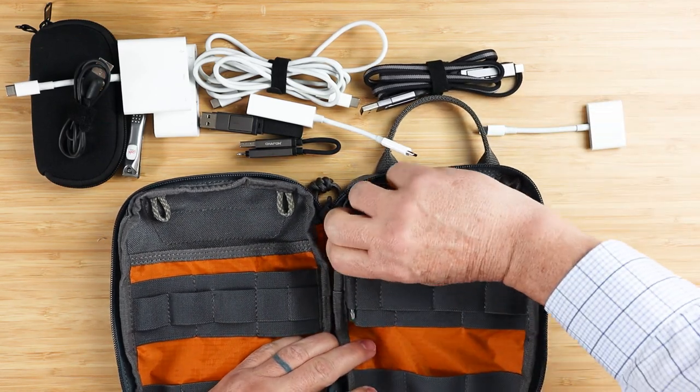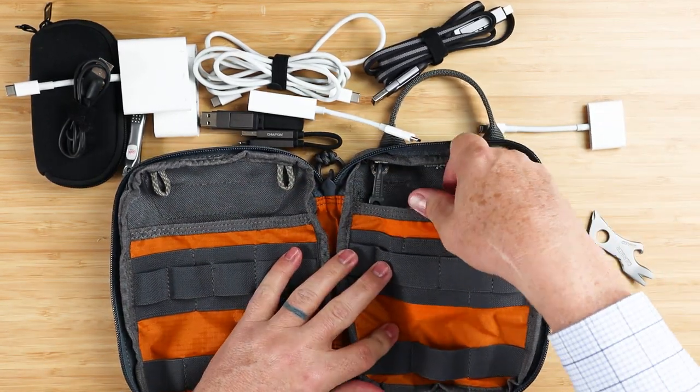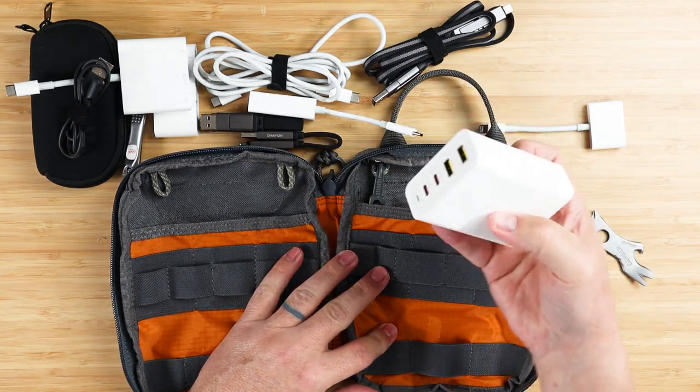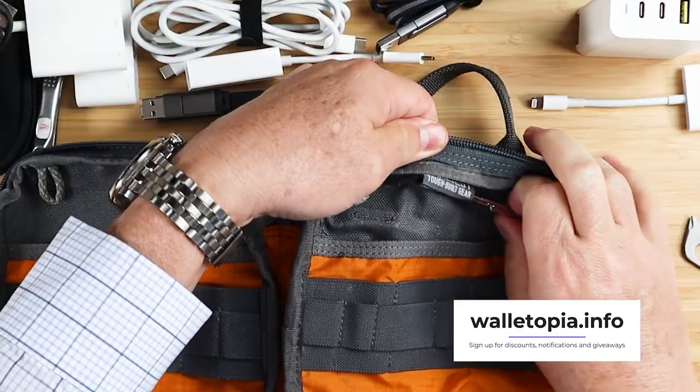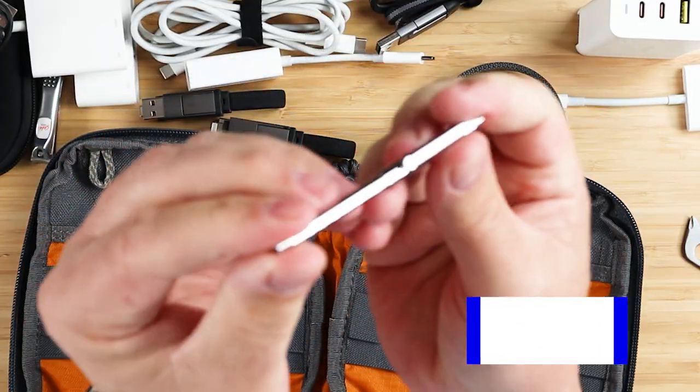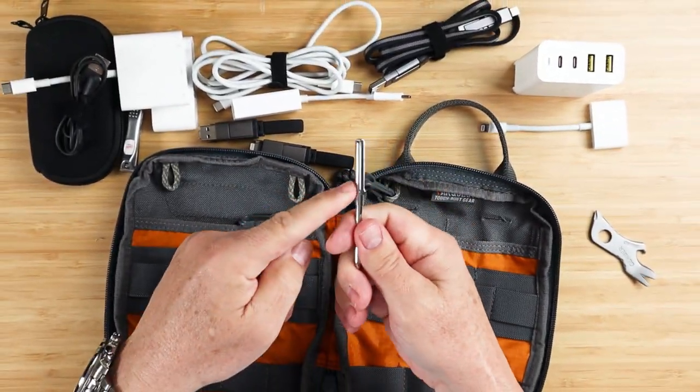A little multi-tool here — it's a Gerber, a little multi-tool which I quite like. And going to the inside, here's my charging brick, which is pretty slim. And we have an R-Ralco micro pin right here.